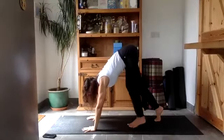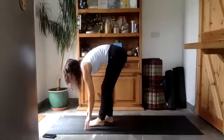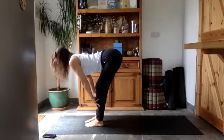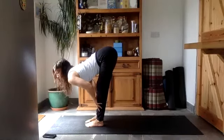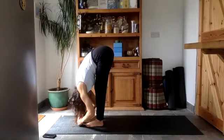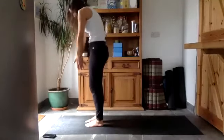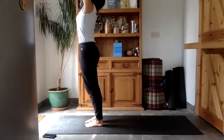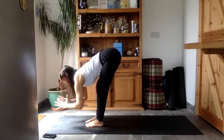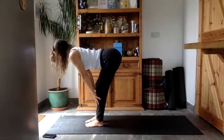Start to step your feet towards the hands — you might not get all the way to the hands, just go as far as you can. Hands on the shins, straighten your arms as you lift your head and chest up. As you exhale, fold forward and relax your head — hopefully a little bit looser now. Start to roll your way up, pushing down through your feet. Reach the arms up, stretch the front. Exhale and fold forward, hinging from your hips. Hands on the floor or on your shins, straightening your arms to lift your head and chest up.